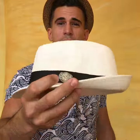Another great thing to do with a fedora is adding a pin, which makes it your own. Check out this Ball and Chain pin on all the Ball and Chain fedoras.